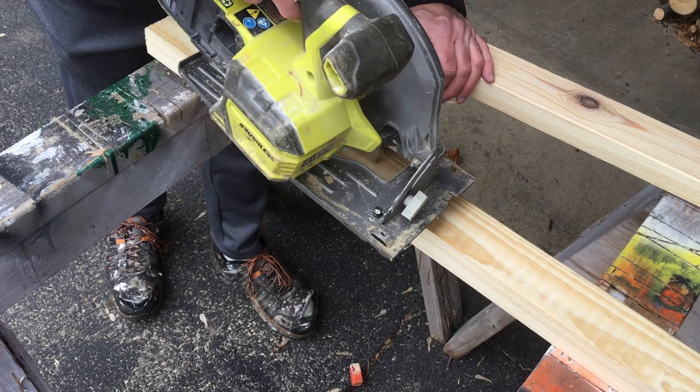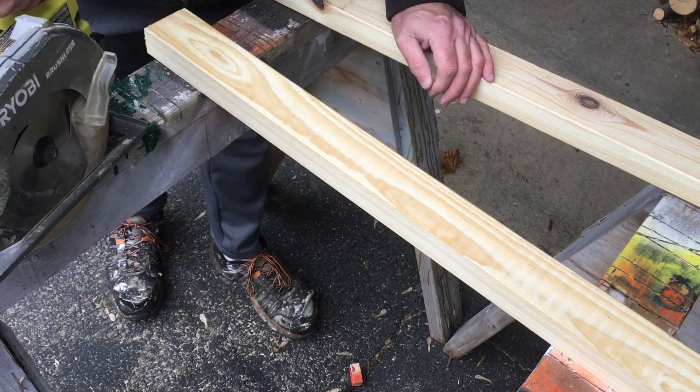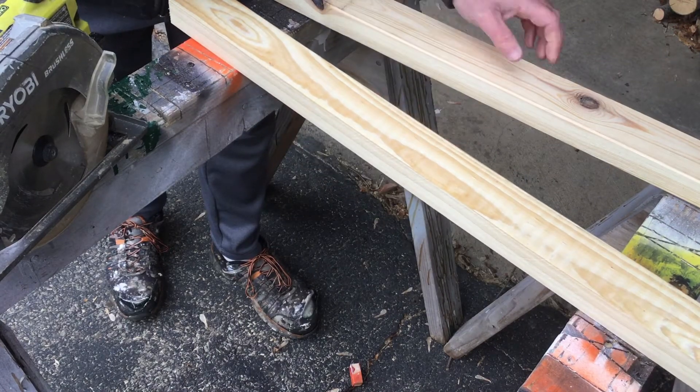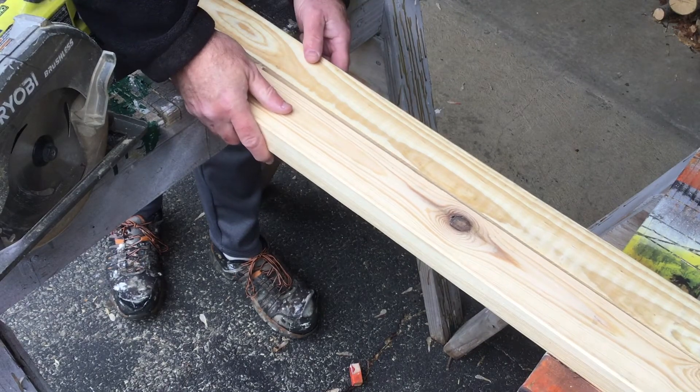What you can do is, if you have another piece of wood — in this case a two-by-four — that is the same thickness as the board you're cutting, you can lay that alongside it.